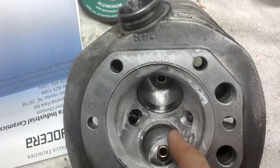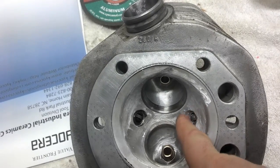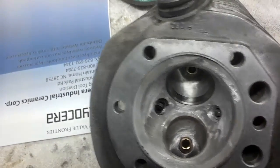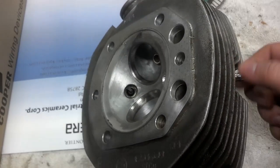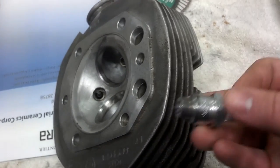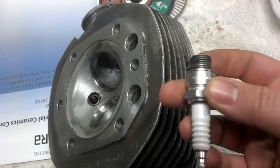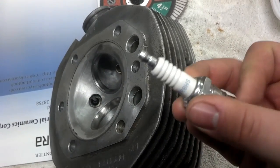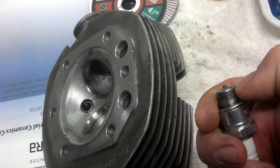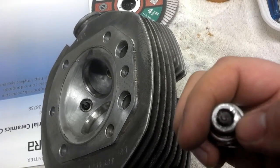You have to grind the threads off right here, because otherwise if you leave the little sharp edges on the threads they will cause detonation. What I did was just took a spark plug on this side — if you don't put a TimeSert in it and put a sleeve under the TimeSert, you have to use a short reach plug, which is an H. If it's an NGK it'll end in HS.